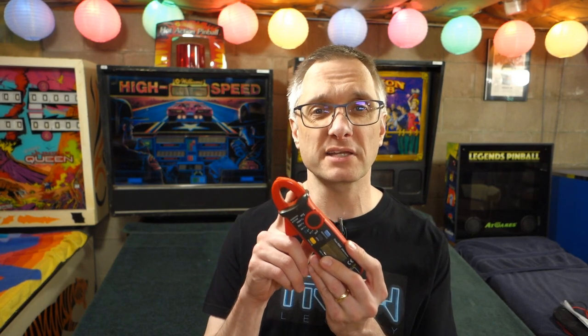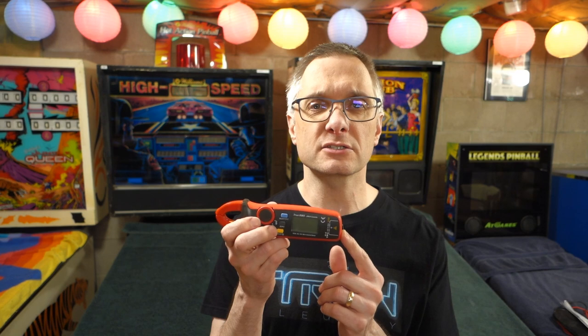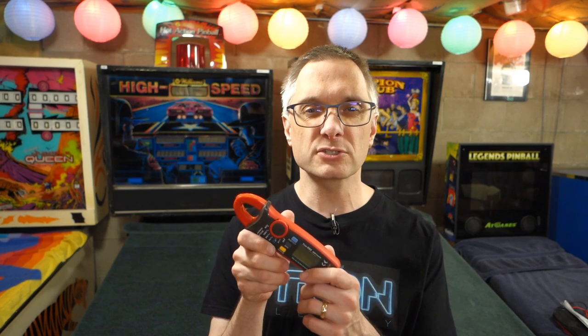Welcome to Pinball Mayhem. My name is Jeremy Agema and today I'm going to show you this nifty little multimeter that has an amp clamp on the end. We're going to go over it and I'm going to show you some practical applications. We're going to use the pinball machines behind me to check out a few of the features.